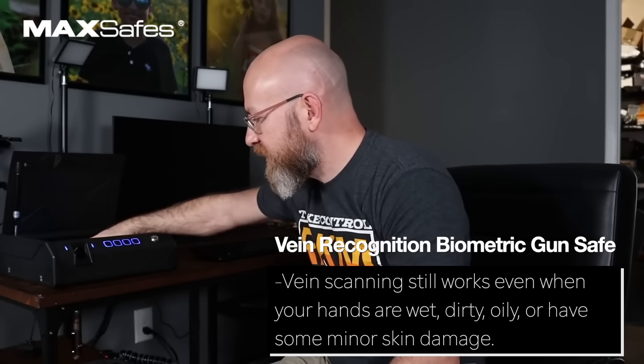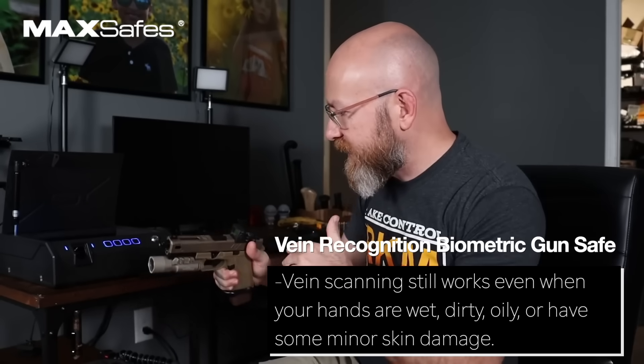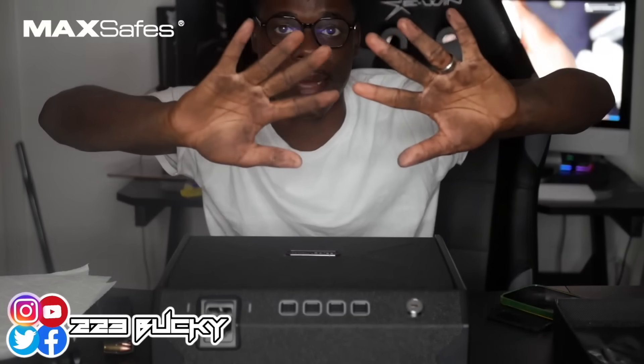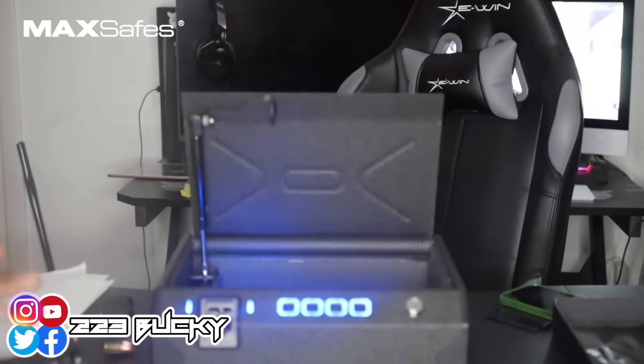The Max Safe vein recognition gun safe — it's the first and only one that uses vein recognition. They promised me this thing is gonna work with my sweaty fingers. You can see how dirty my hand is. All I have to do is put my finger in with dirty hands, and it still opens up.